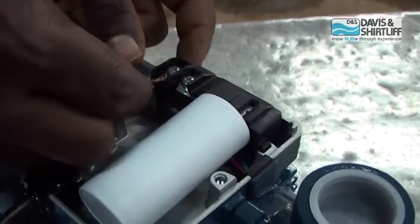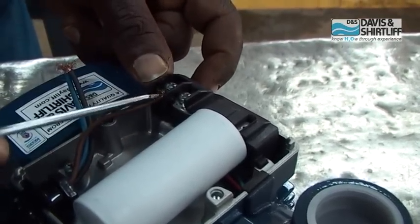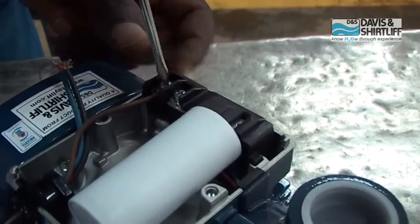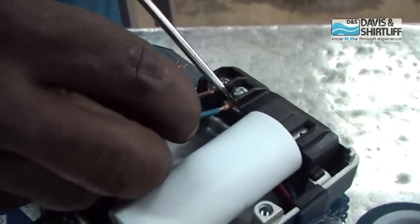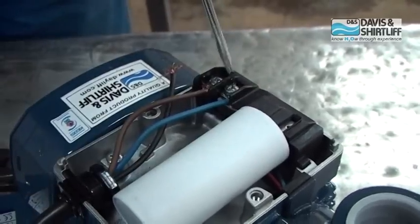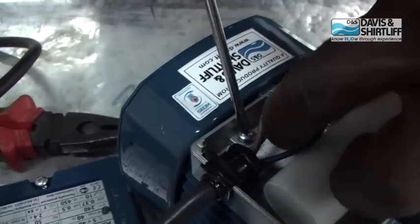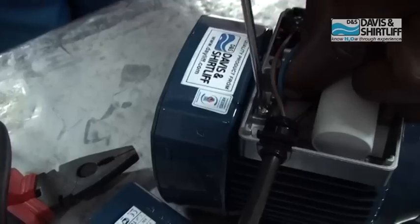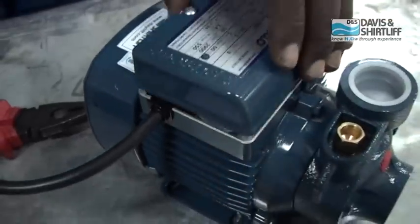Connect the wires to the contactors, starting with the live and then the neutral. Then mount the earthing cable. Put the lid back in place.